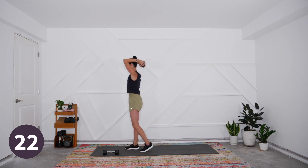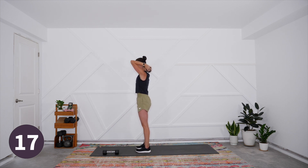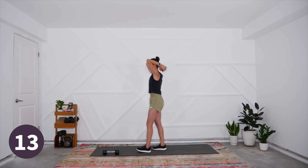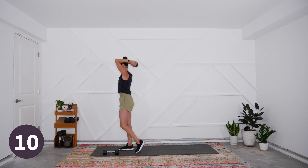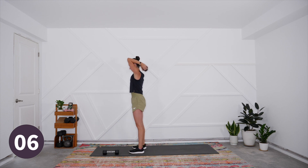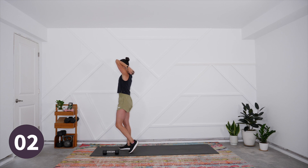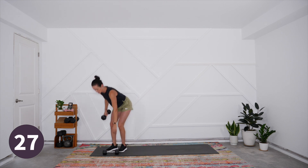Breathe in as it comes down and exhale. Focus on that eccentric phase — we push up and then three, two, one, slow it down. Upper arms are in line with the ears. We're here for three, two, and one — rest.